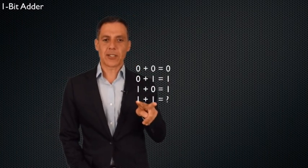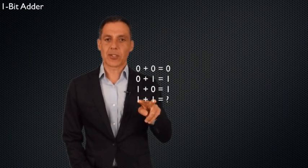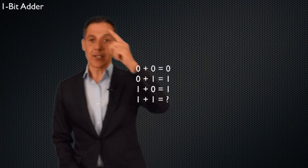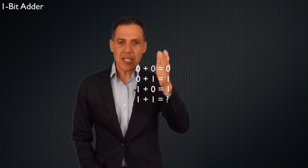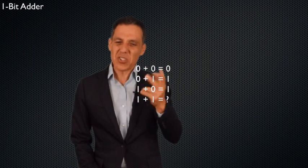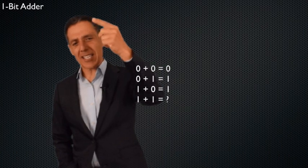What's one plus one? Well, this is one and one in base 10. One plus one is two. What is two in binary? It is one zero. So now we have a problem. Here I only have one output — there was no carry. But here I have two outputs: I have the sum, which is zero, but there's a carry — I have two bits out: one zero.